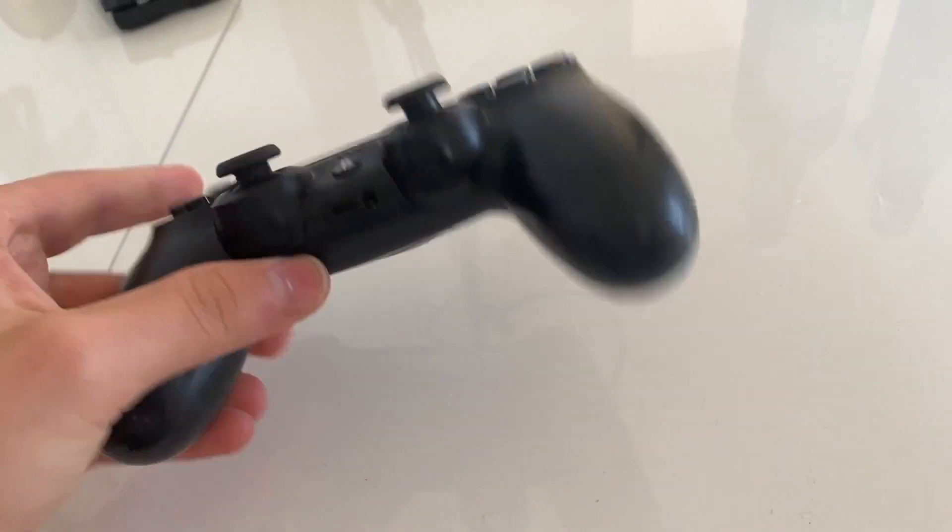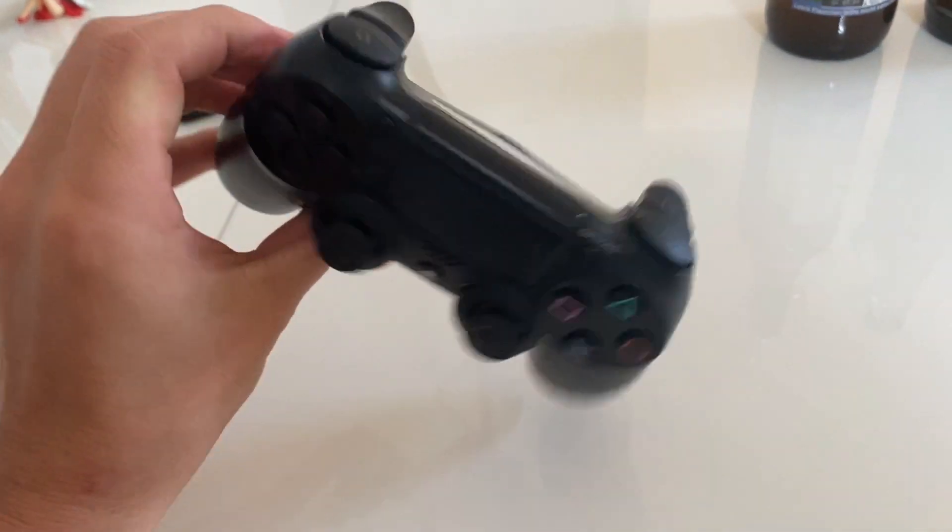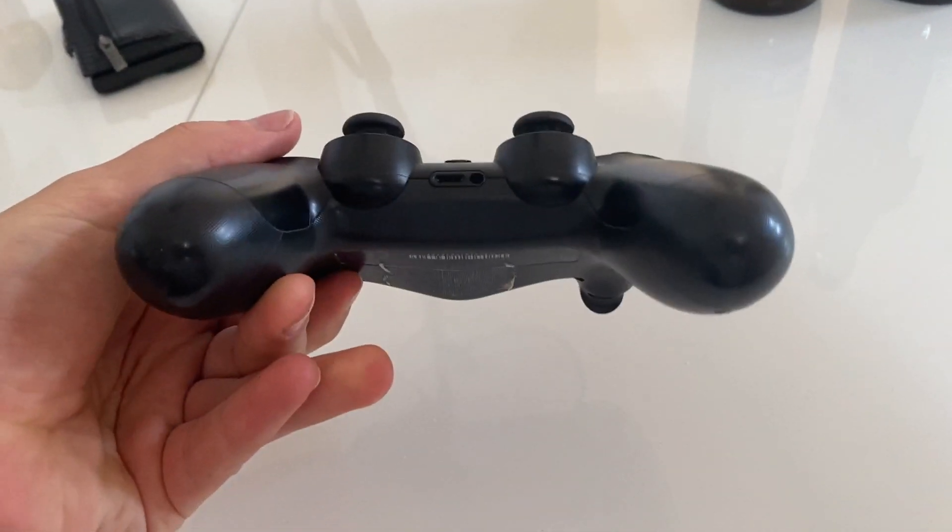Once you know it, it is very easy to connect your PlayStation controller, for example a PS4 controller, with your Windows PC via Bluetooth.